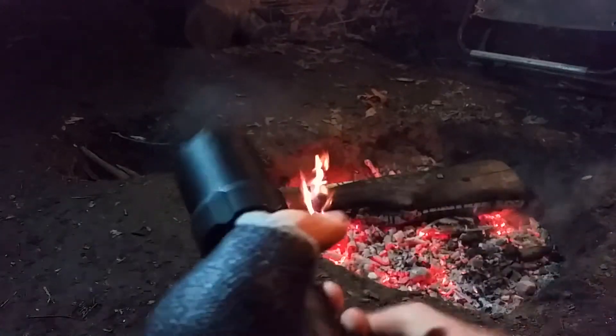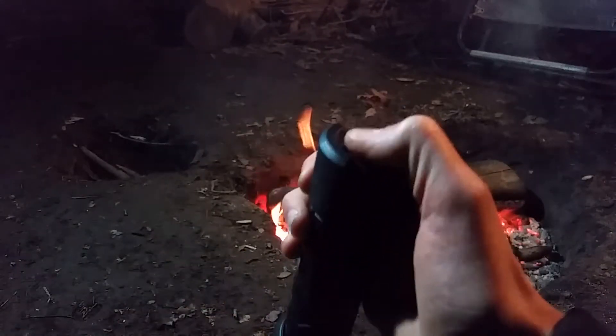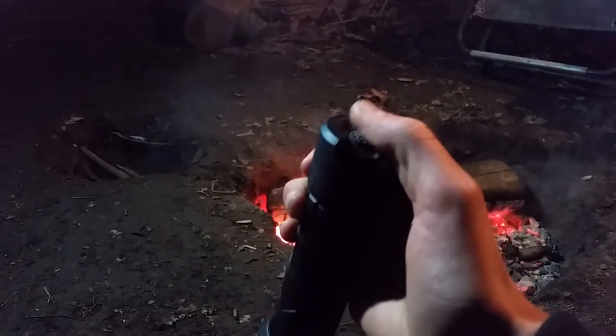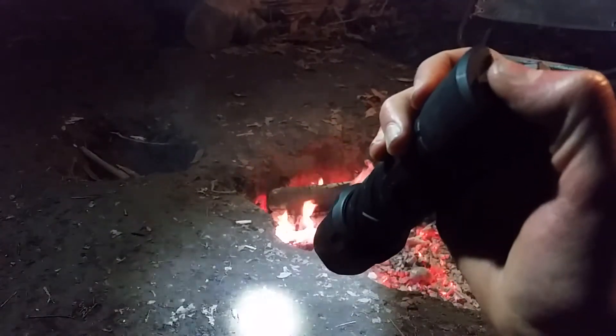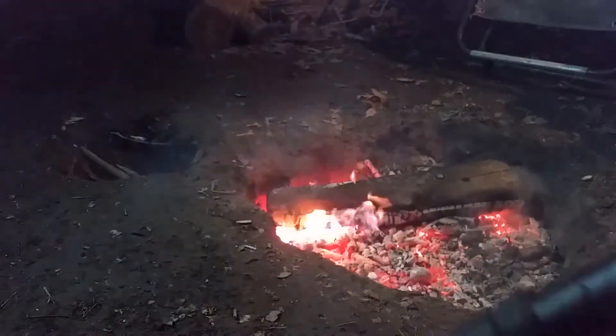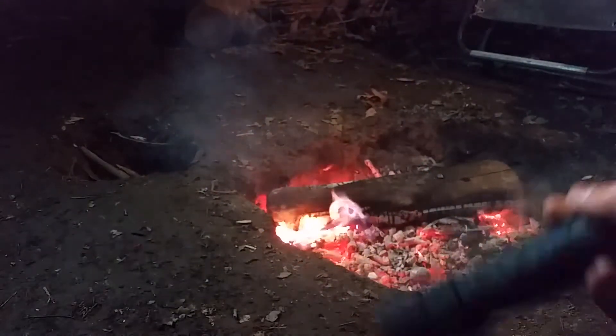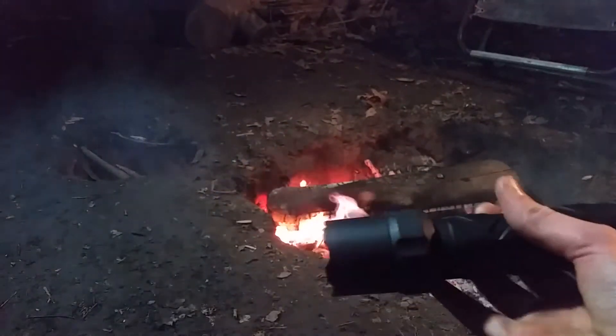I would just leave it on kind of the spot setting. Now on the back there's a tail cap button, which is actually pretty nice. So it has high, medium, and low. High is obviously the 620 lumens, which it'll run for two hours on that. So it's not the best run time, but it's pretty good.